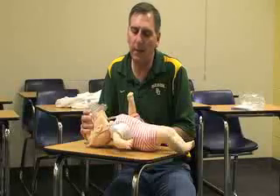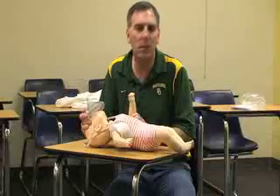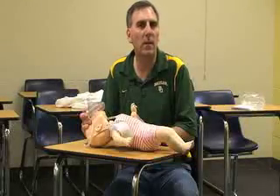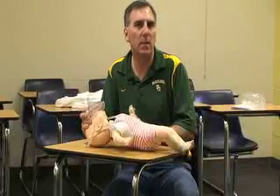If the baby does not have a pulse, begin CPR. If the baby still is not breathing, continue rescue breaths at one every three seconds. In any case, continue until someone equally or higher trained takes over, you become exhausted, or the scene becomes unsafe.